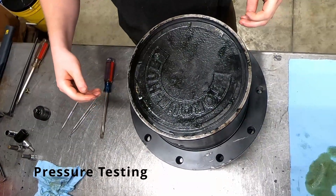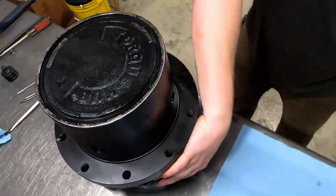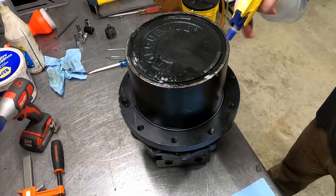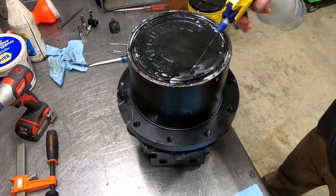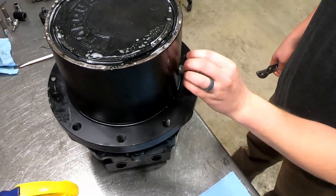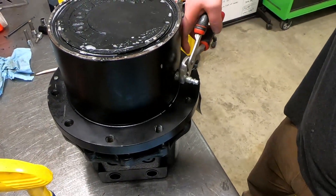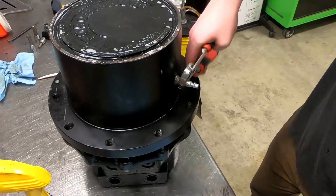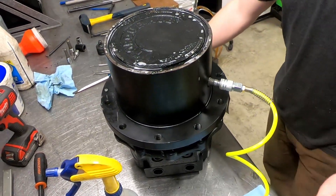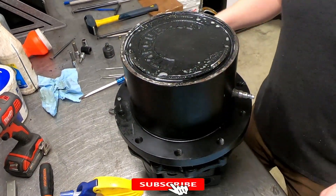The next step is I put two plugs in here and then leave the third one open. All this is is just soapy water — kind of like when you change a tire. Soapy water on the top. We just pressure test it at max five pounds of pressure, just to make sure we're not going to get any bubbles coming up through the seal on the end cover. Normally this doesn't take all too long — you'll see bubbles pretty quick if you're going to get any. Looks like we haven't, so now you've got that pressure tested.